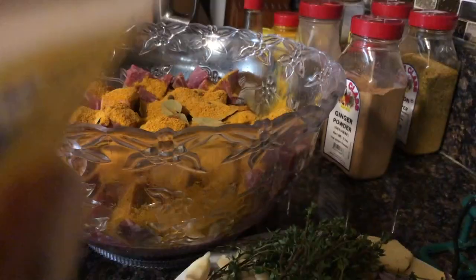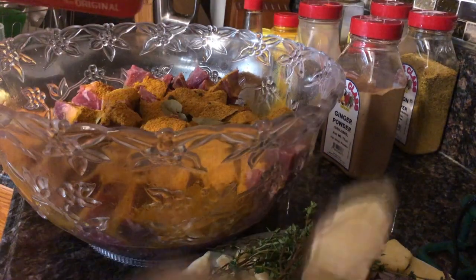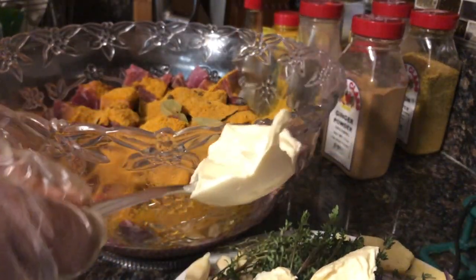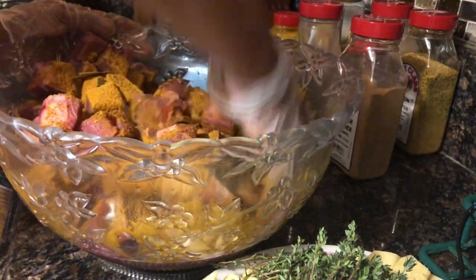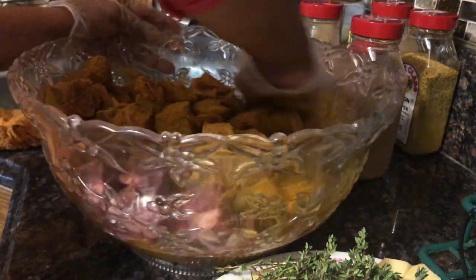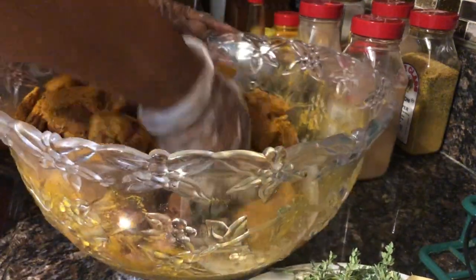I'm also going to put some butter in — again there's no special amount, we're seasoning to taste. I'll set this aside for now and start working the seasoning into the meat. Just in case I didn't mention it, I already cleaned my meat with vinegar and lemon juice.